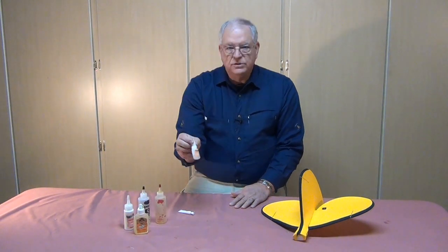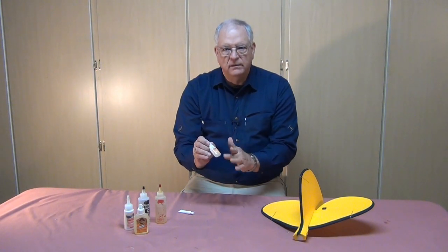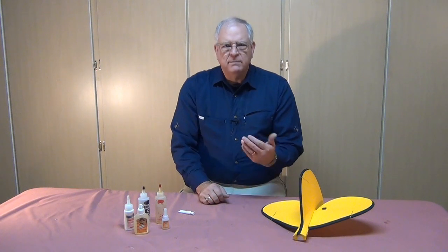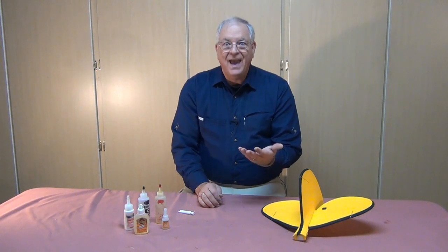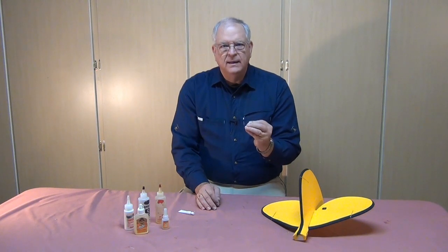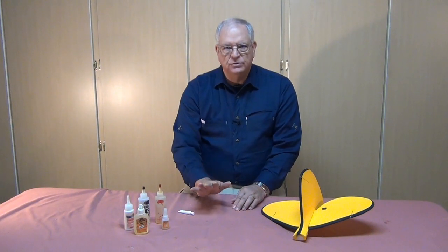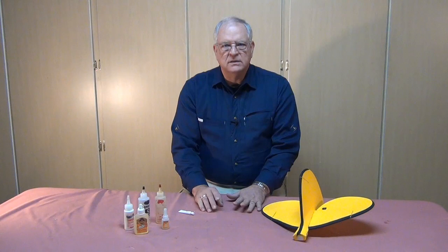CA works fine on EPO foam. This is not foam-safe CA but regular CA — some manufacturers even recommend using CA on EPO foam. They'll also recommend not using kicker, but for repairs I have used CA and kicker and it works fine. The foam has enough durability to withstand the heat of the curing process even when using kicker, though most of the time I just let it cure in the air without accelerator.